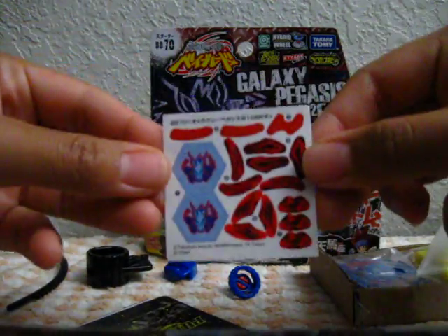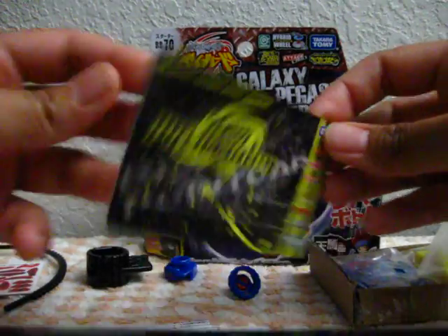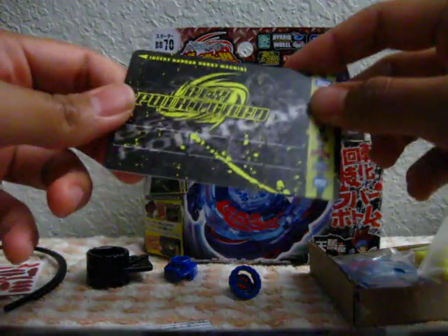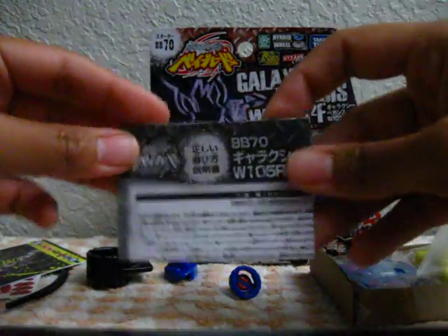And here are the stickers. And the Bay Point card, which is pretty much useless here in America, but it's nice to have. And the instruction manual.